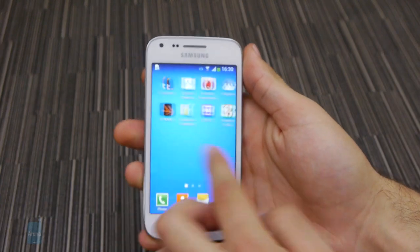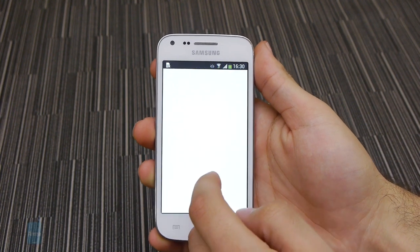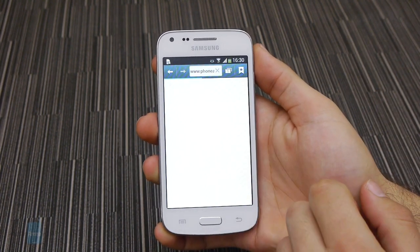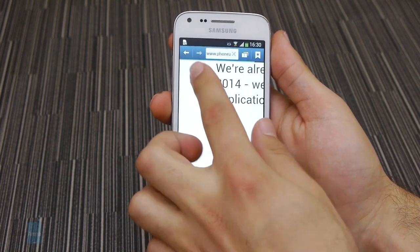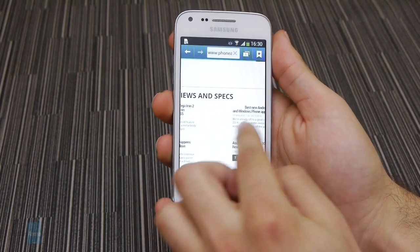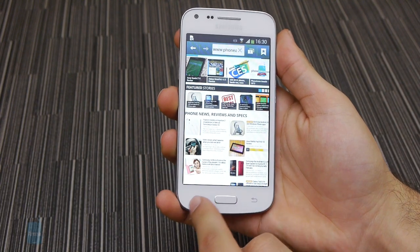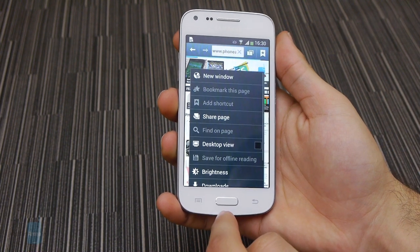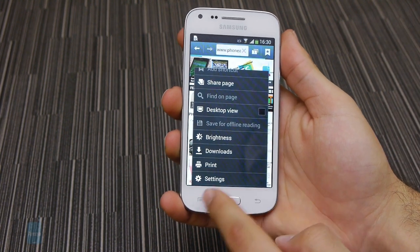The Core Plus comes preloaded with both Chrome and Samsung's own internet browser, though it definitely felt more at home with Chrome, as it feels more modern in comparison. On the connectivity end, the Galaxy Core Plus does just fine. It supports Wi-Fi, Bluetooth, Assisted GPS, and 3G HSPA Plus speeds of up to 21 Mbps. It also comes with extras including an NFC chip and Wi-Fi Direct capabilities.